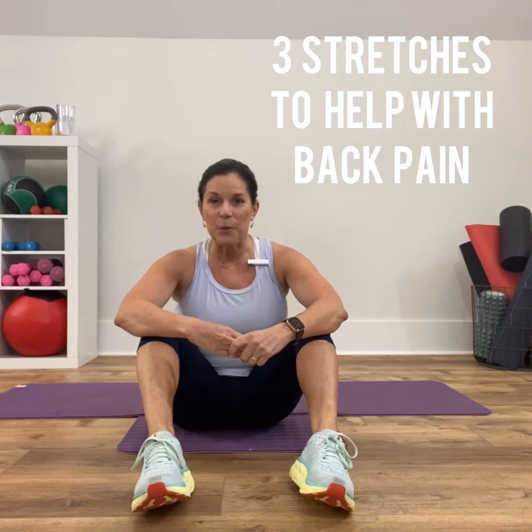Hey everybody, Leanne here with Fit Made Simple. Today I'm going to show you three different stretches that you can do to help alleviate back pain. A lot of us are doing a lot of sitting these days, and conversely a lot of standing. It's really important that you switch positions often, but if not and your back starts to tighten up, try these three stretches and see if they might alleviate some of your back pain.